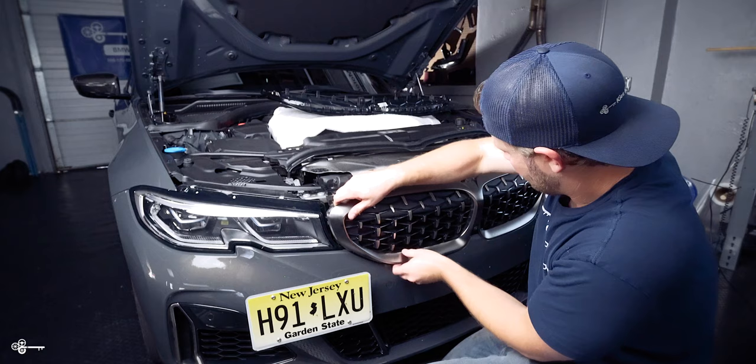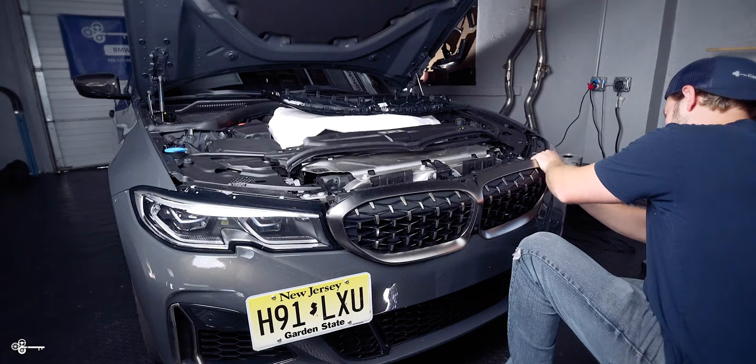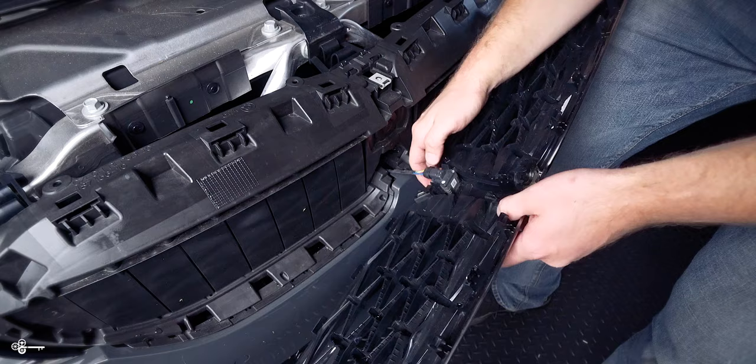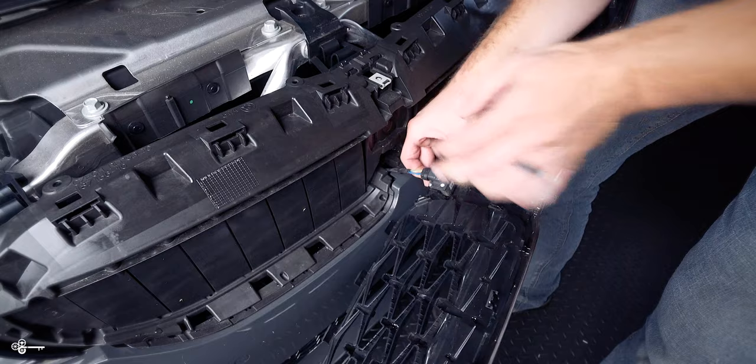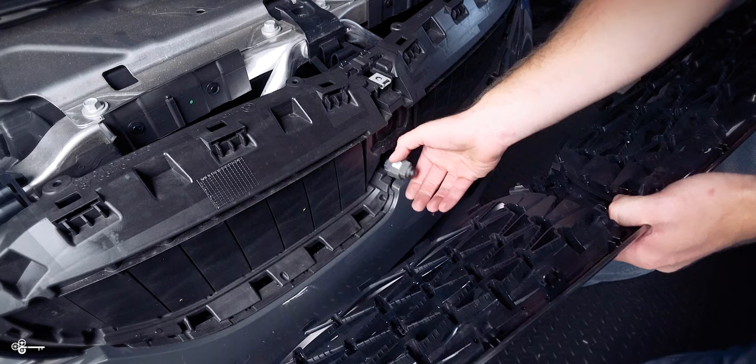With that out, we're just going to carefully pull out the clips on the bottom, then do the same on the other side. Right here, if you have a camera, you're going to very carefully separate this and pull the camera straight out. We're not going to disconnect it — we're going to leave it there because it's going to get plugged in in just a moment.